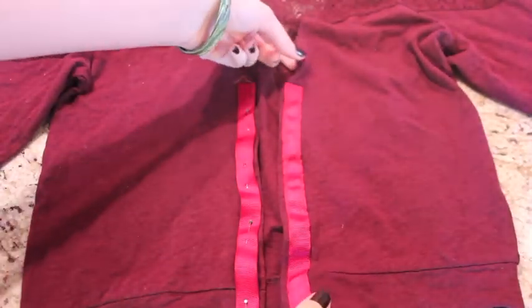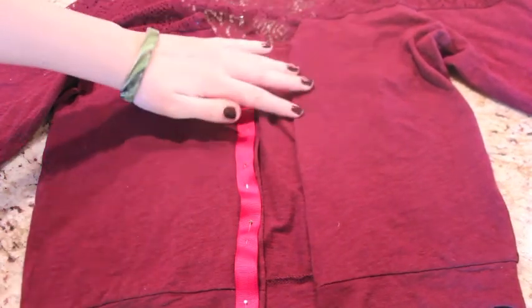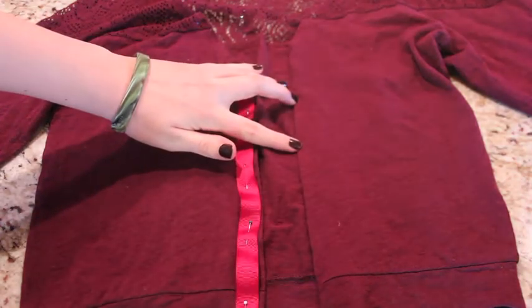Next I turned the ribbon under so that now it's on the inside, not the outside. And then you run a couple seams up the entire length of the sweater.